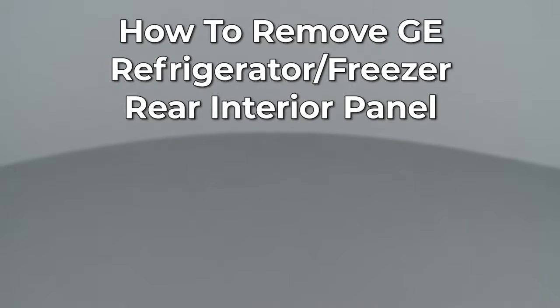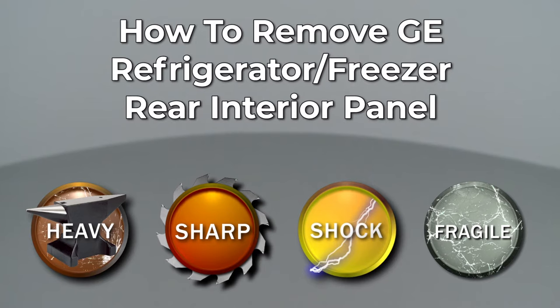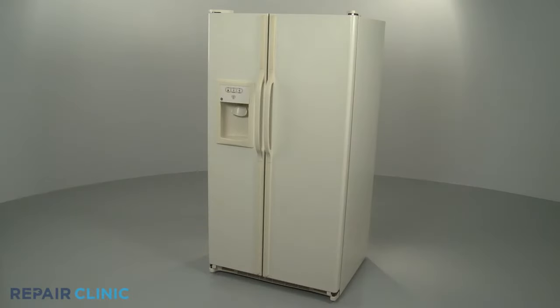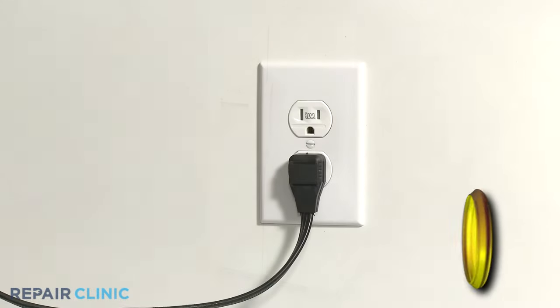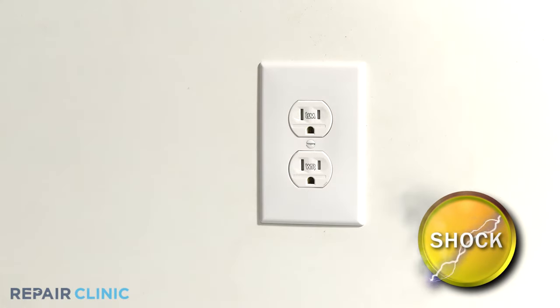Since Repair Clinic encourages you to perform this repair safely, a warning icon will appear when you should use caution. For many repairs, you will need to remove your freezer's rear interior panel. Before you attempt this, be sure to unplug the appliance.